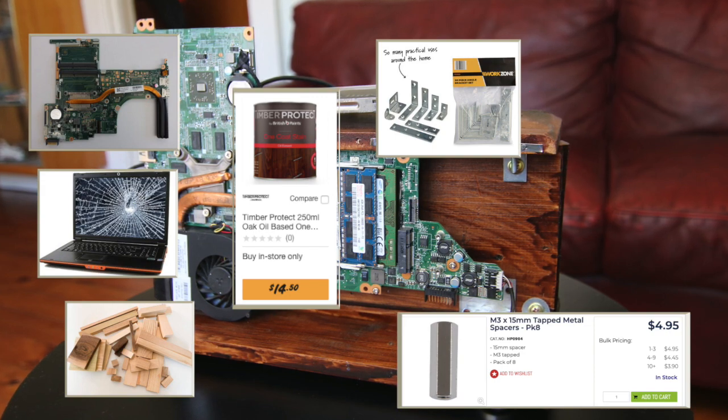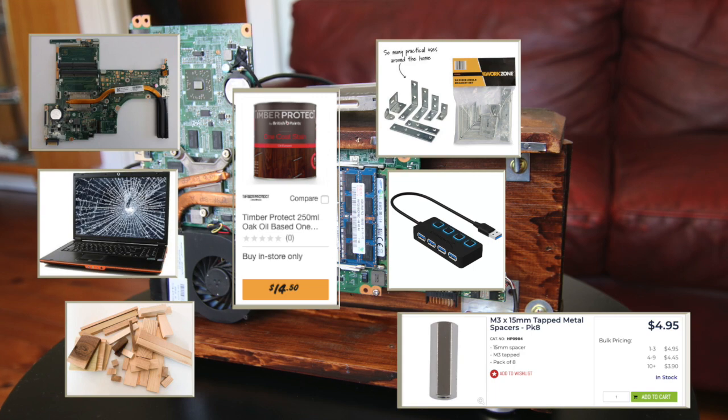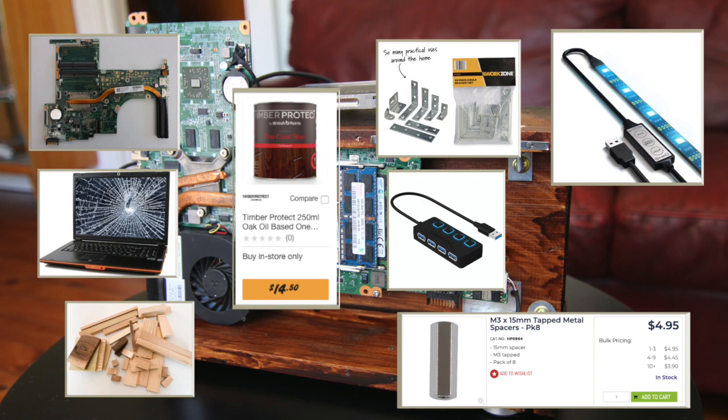Number six, this is optional but depending on your needs you might want to add a USB hub. My laptop only had one USB input on the motherboard so unless I wanted to only use a keyboard, I needed some more ports. Number seven, another optional extra is an LED light strip. These are relatively cheap and can add some interesting colour and light to your device.